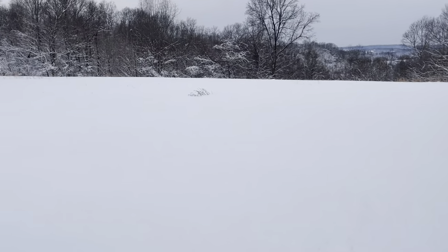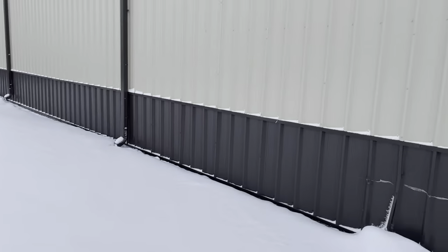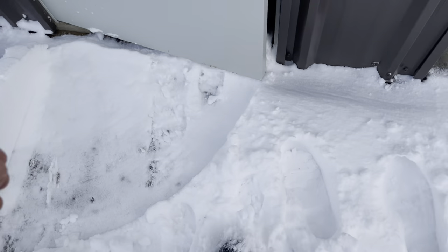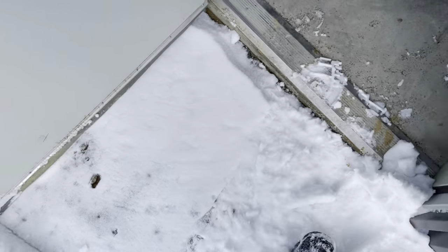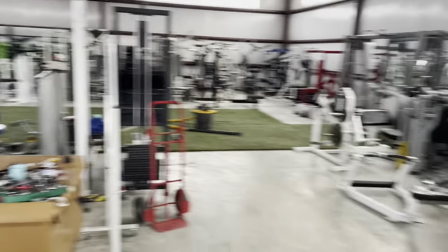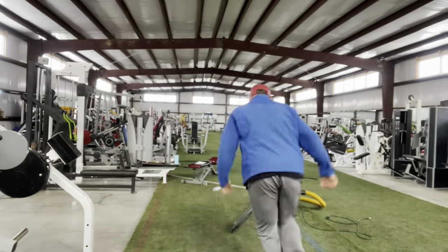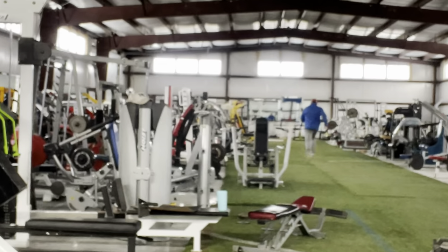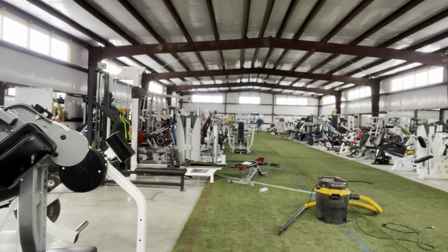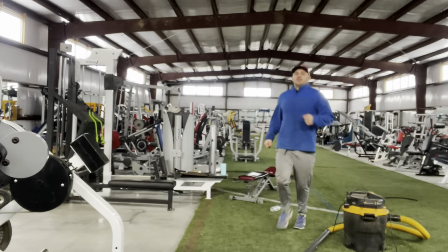Snow day here, doesn't matter — we're going down to the gym anyways. Home sweet home. Absolute exhilaration when you've got your own place on a snow day.